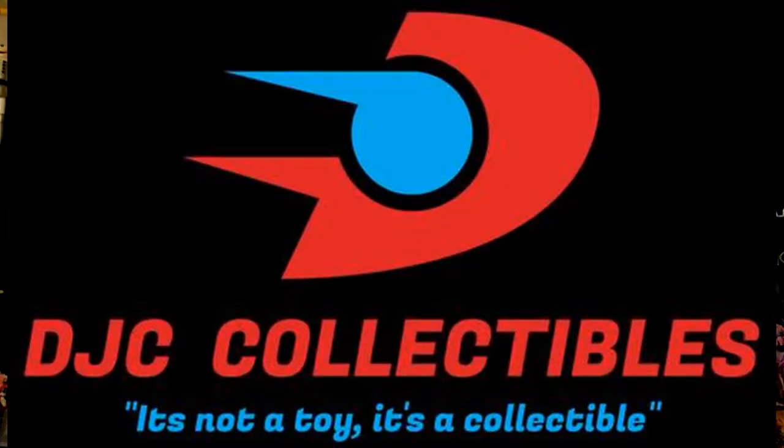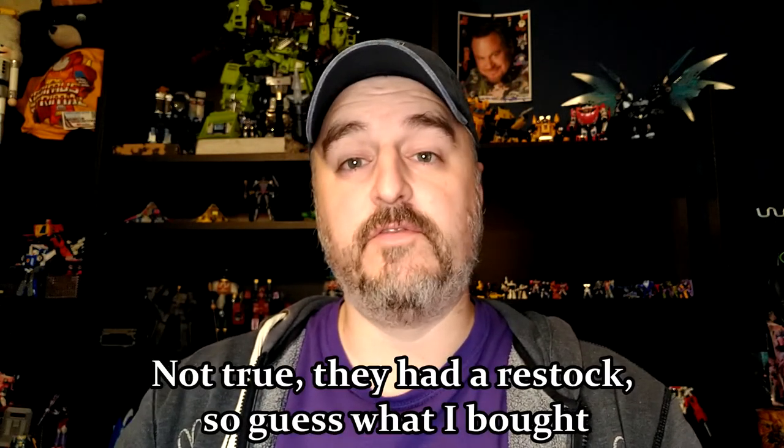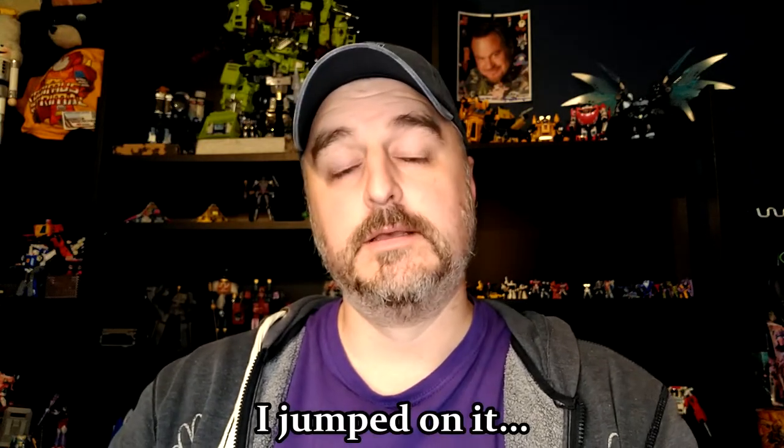Now that I've seen every review imaginable on the Studio Series 86 figure, I'm totally going to regret it, but I already have the decals and the figure, so I'm just going to put it together. Unfortunately it's already sold out at DJC Collectibles, my sponsor, so I'll have to check stores. Anyway, we're going to do this Toy Hacks review — don't forget to check out my voice acting playlist and interview playlist, and now let's roll the intro.